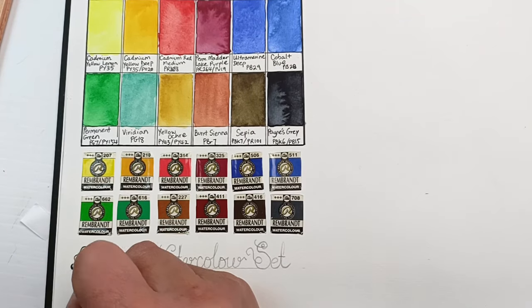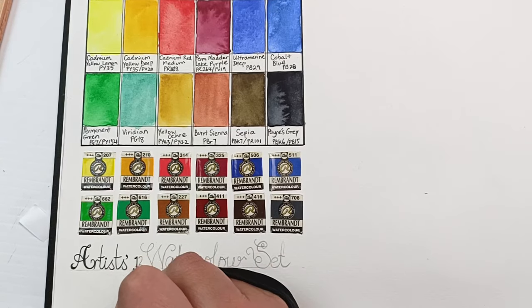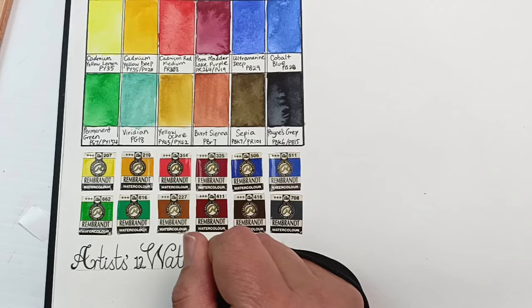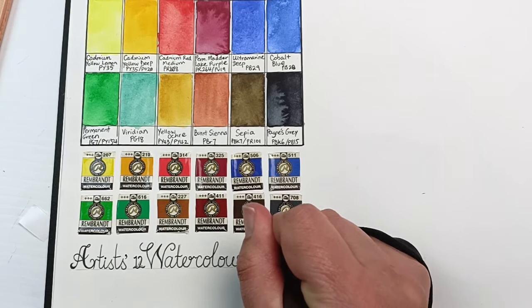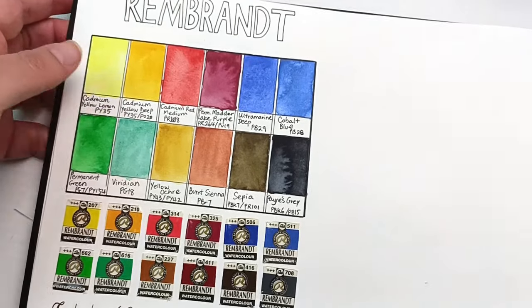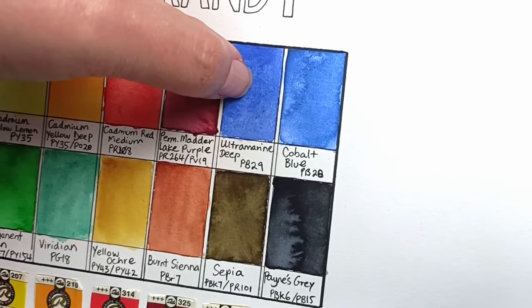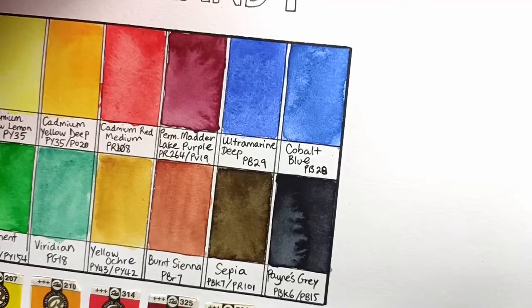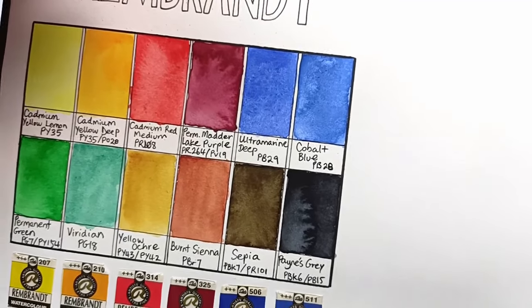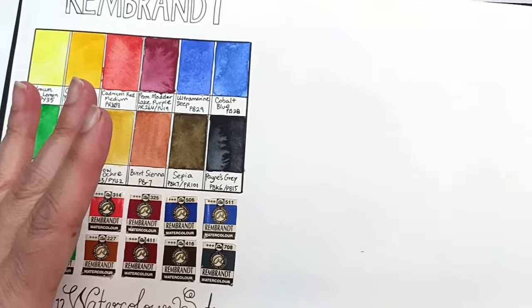Once everything had dried, I stuck the color labels from the pans into the sketchbook using double-sided tape as a little souvenir rather than throwing them away. I also penciled in some lettering copied from a lettering book and inked it over to fill the space at the bottom of the page. I've been having fun incorporating lettering into my sketchbook - it adds something different and there's a definite art to it, though I'm still getting better. The dried swatches look nice except for that viridian green.